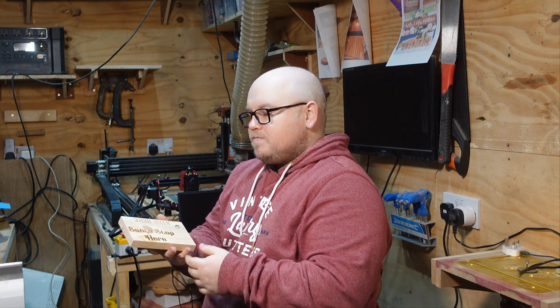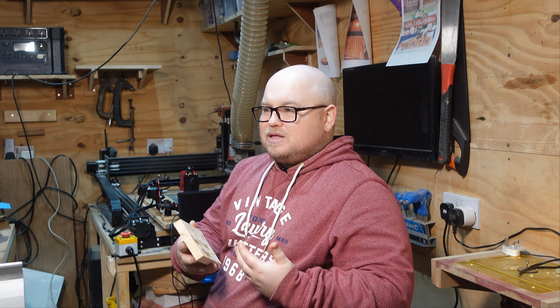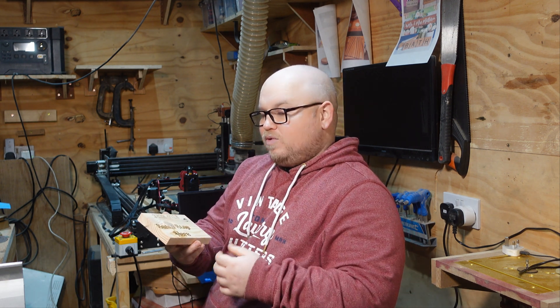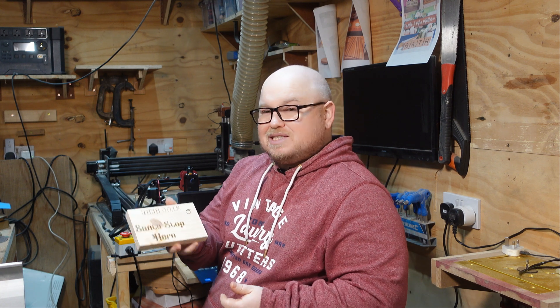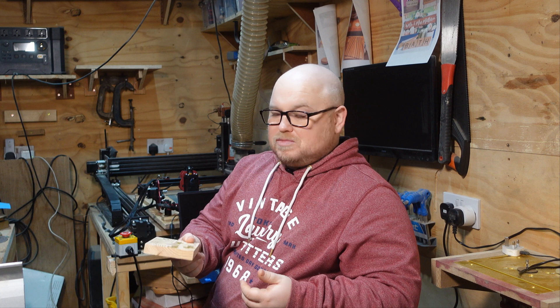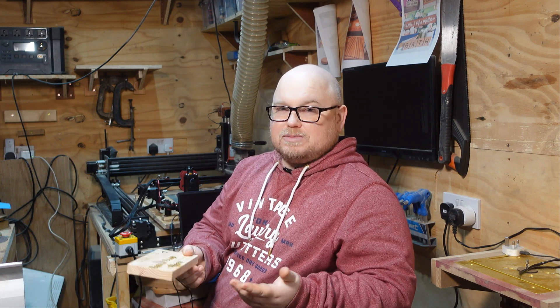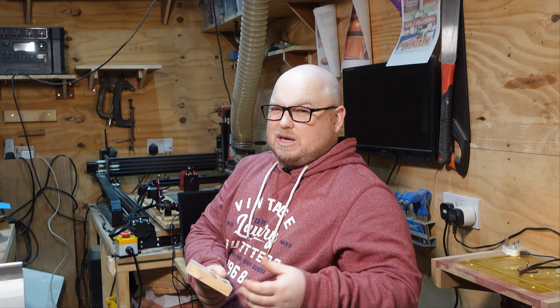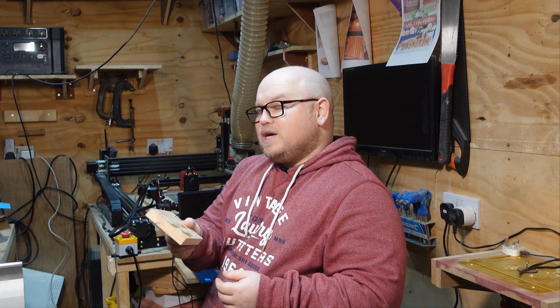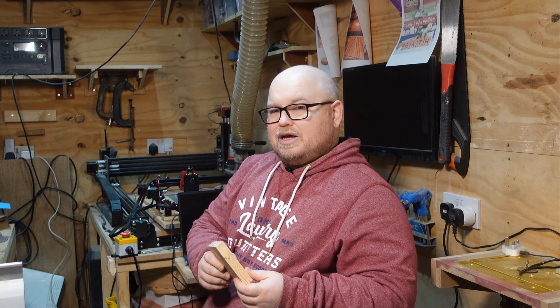The downside is that it took nearly 11 minutes to engrave just these three words. That might be okay if you're a hobbyist, but if you're running a business, time is money. Realistically I could only do about six of these an hour, and when they only cost around five or six pounds each, it's not a great deal — especially when you've got to pay for the wood as well.